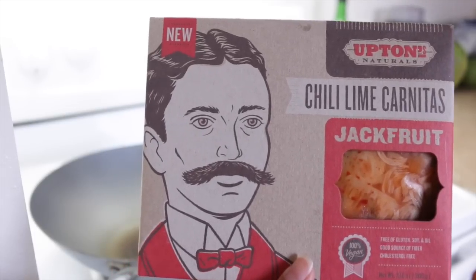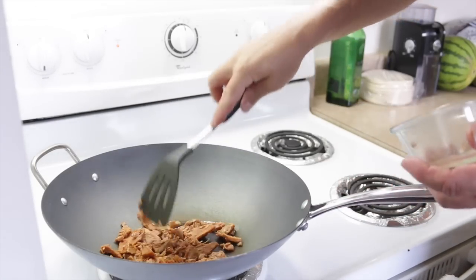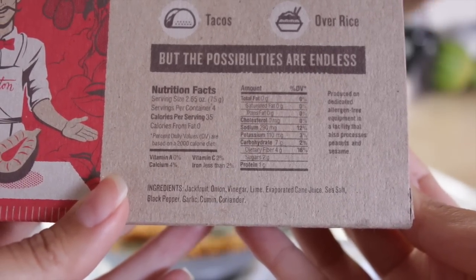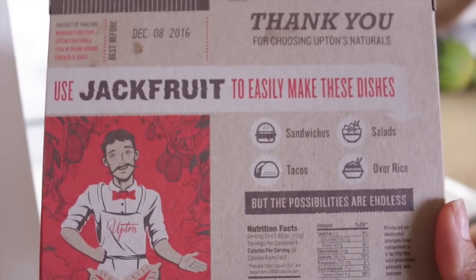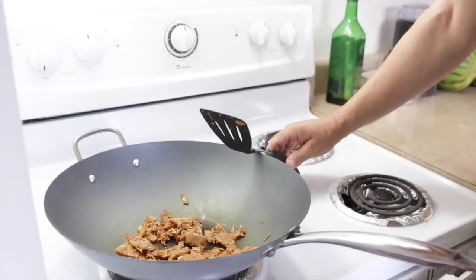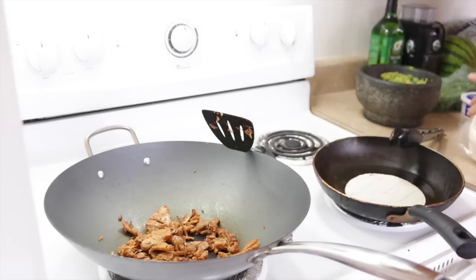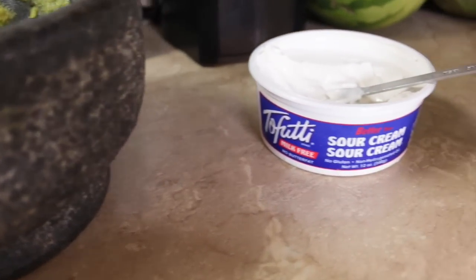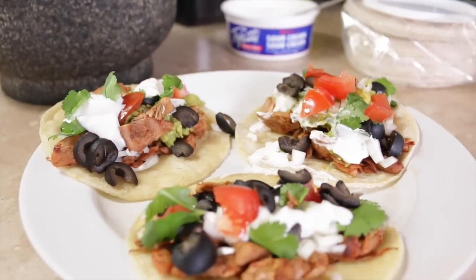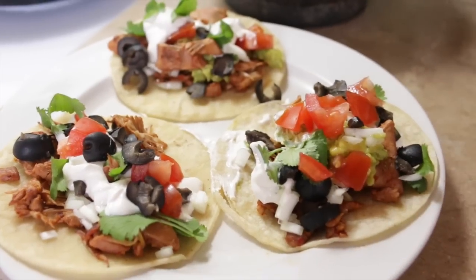For lunch today we're making chili lime carnitas tacos with jackfruit — it is freaking delicious. This one is very limey, so you've really got to like that lime flavor. All you do is heat it up in the pan — super simple. You can use jackfruit on sandwiches, salads, over rice, tacos, stir fry — all kinds of things. We add a little avocado oil to another pan to heat up our tortilla shells, and we also made guacamole and are using vegan sour cream. The tacos get the works: olives, onions, tomatoes, cilantro — absolutely delicious.